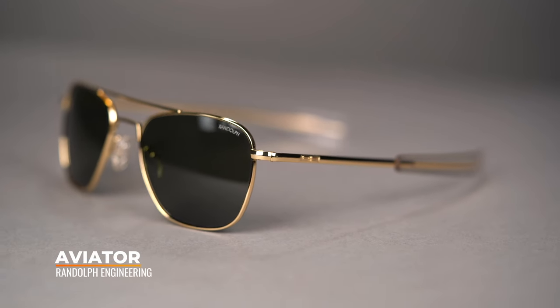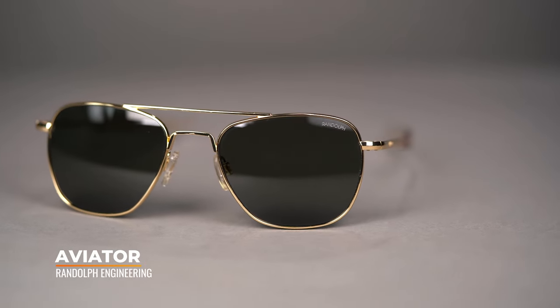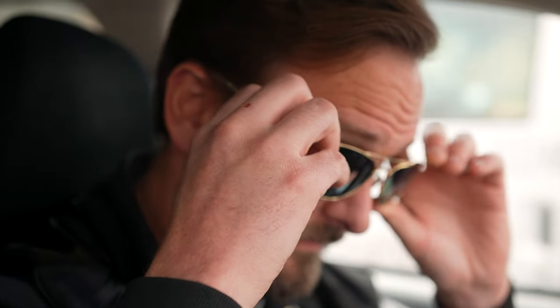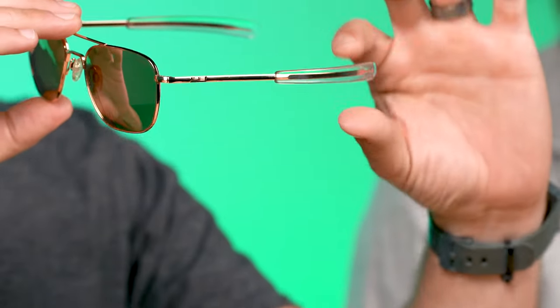Next, the Randolph Aviator — I've been a fan for years mainly because they've perfected the bayonet temple, which is really the standout feature. It just feels like a warm hug against the sides of the head. It is a four-base wrap so it's very RX-able, though if you have a stronger than average prescription you may notice a little thickness on the sides. The bayonet temples are somewhat adjustable, broader vertically, and instead of hooking around the ear it's more of a straight-back temple — that added thickness really alleviates pressure points and keeps them on your head well.